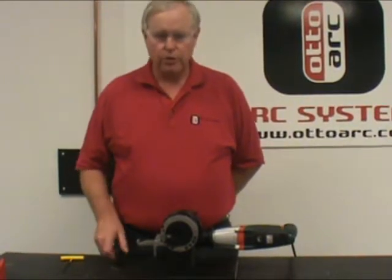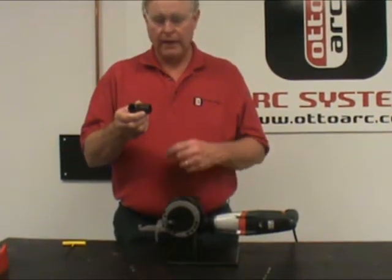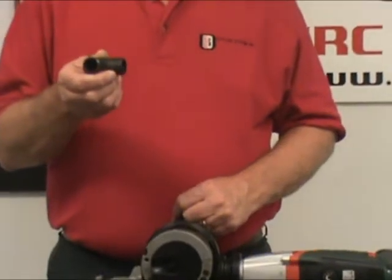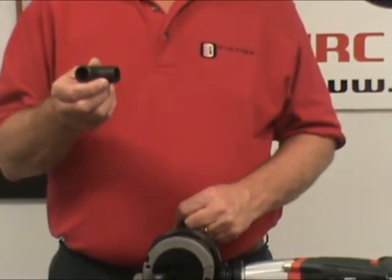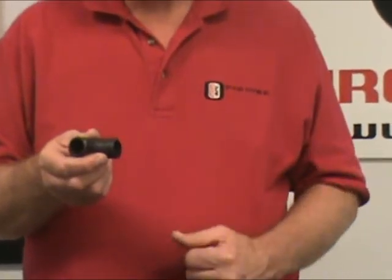Today we'd like to start with our TSM 3000 and the TSM 4500. We've made special fixturing that allows you to put a new bevel on a side, an elbow, or a T. We'd like to demonstrate today showing the three-quarter inch pipe elbow.